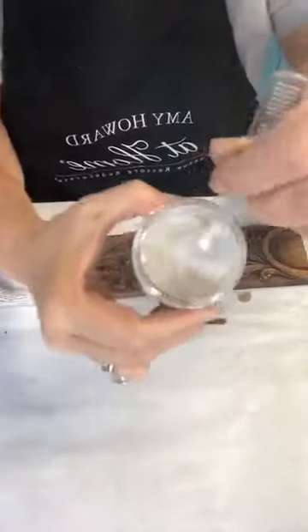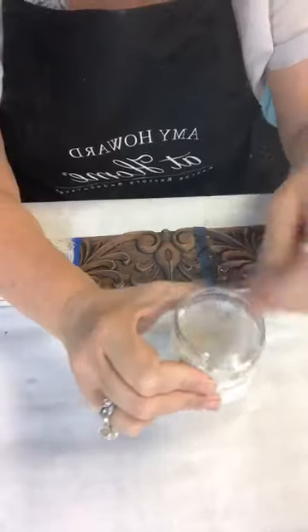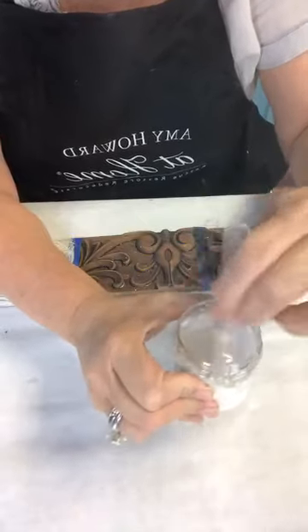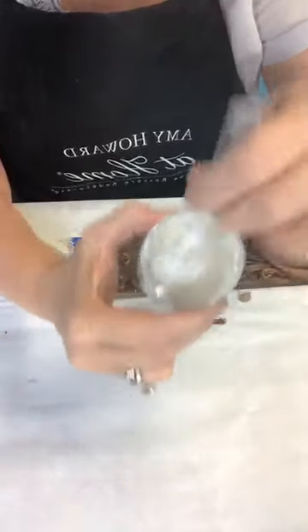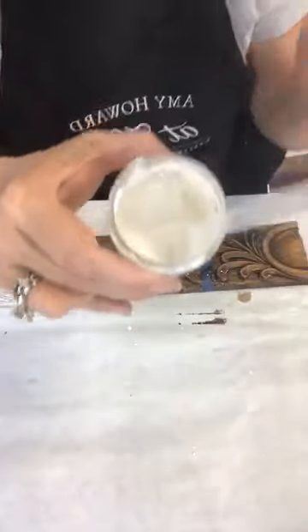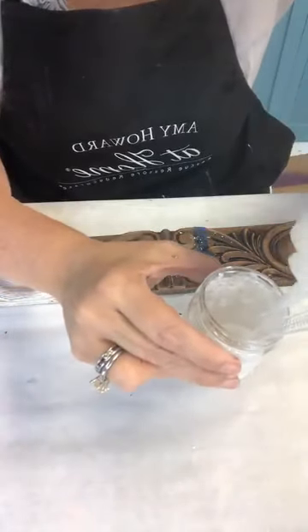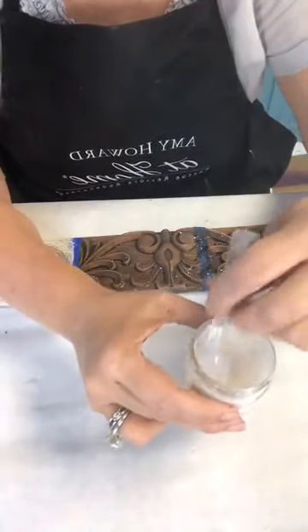Let me show you how I mix it. I put less water in first — always put the gesso in first. I'm the only company that has this because I developed the process, partly from my time working in a bodega in Italy. Mix it thick first, then come back and add more water. Don't put too much water in at first — let it be thick, then thin it down.